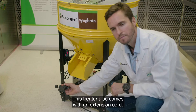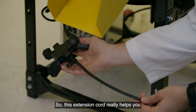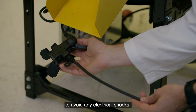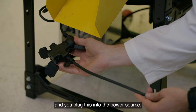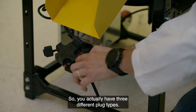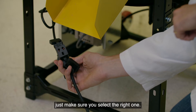This treater also comes with an extension cord, which is an important safety aspect — it really helps you avoid any electrical shocks. Make sure you use it and plug it into the power source. It comes with three different plug types, so depending on your region, just make sure you select the right one.